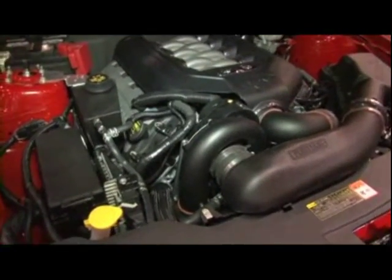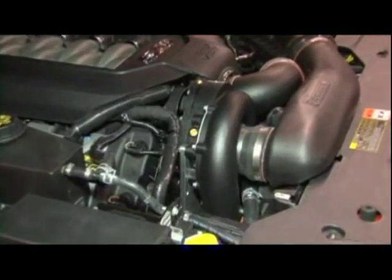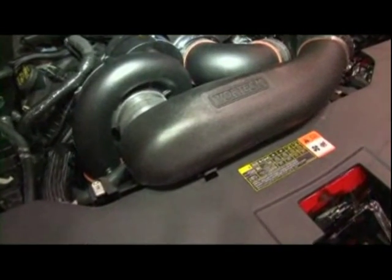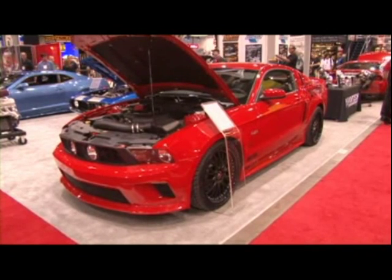We decided to celebrate the 20th Anniversary of Vortex Superchargers by offering a Black Edition system that mates beautifully with the underhood appearance of the 5.0, and it takes power from the 400 range up to 525 horsepower. It's quite a bit of power, and we know the enthusiasts will really enjoy driving their new 5.0 with that much horsepower.